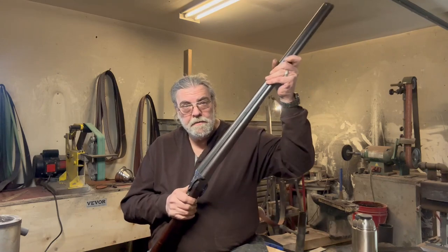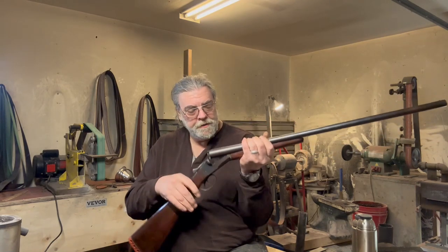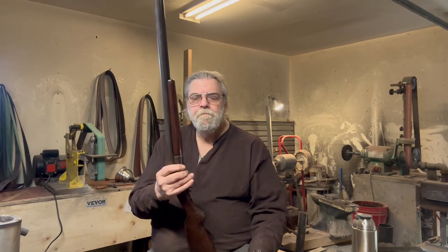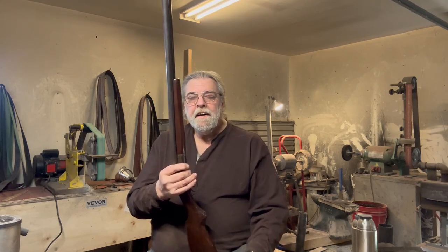The extractor mechanism had a tendency to jam. The forestock — the forearm — was obviously a replacement: an unfinished, light brown piece of walnut. Alan gave it to me because it was just going to sit in his closet and do nothing, and he thought maybe I could do something with it.